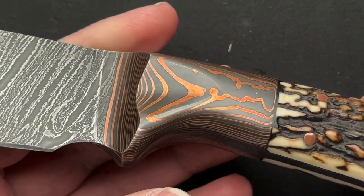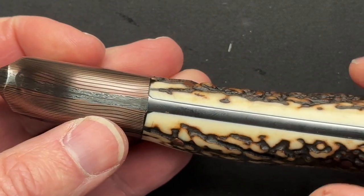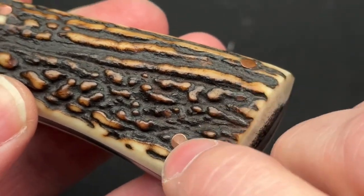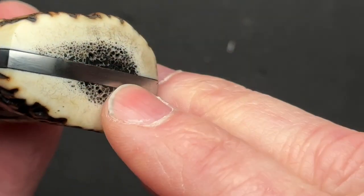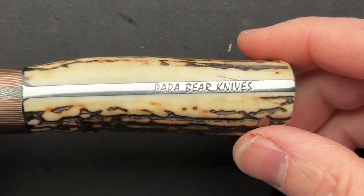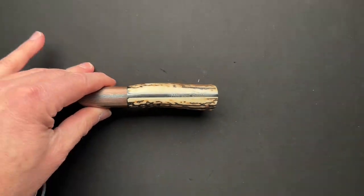It's just stunning, and I'm sure my camera is not even doing it justice. He's matched these European stag scales onto it, so you get some texture. They're probably copper pins, keeping in the theme of the copper. Just beautiful. Now you'll notice it's not really symmetrical down the side — there's a little bit of a bow, a little curve. That's what happens when you use natural material like this. You work with what you have, and I think it just works really good in the hand.